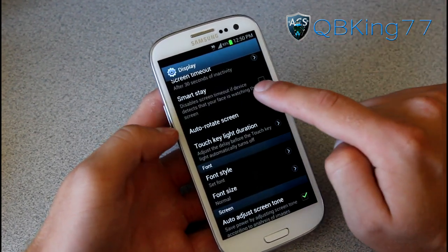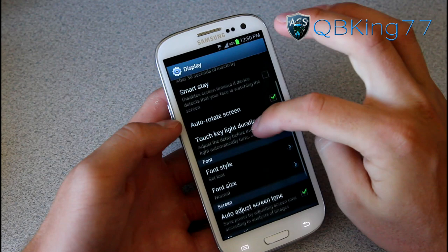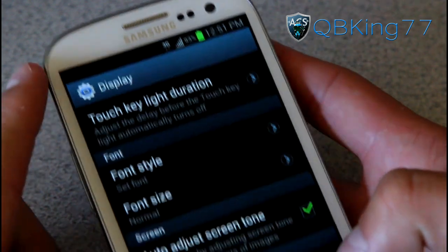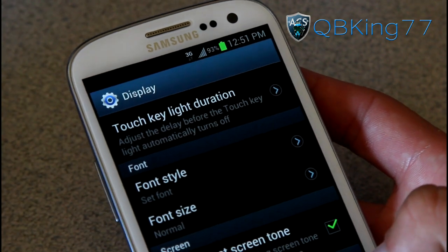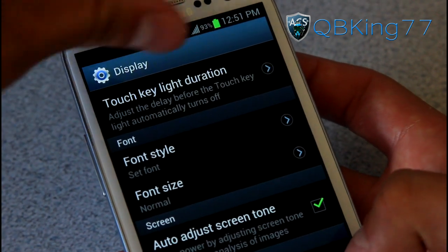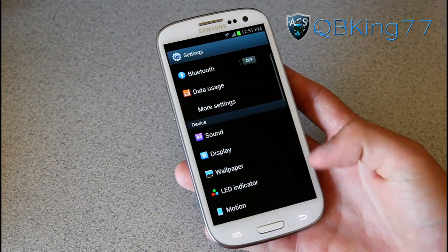You have Smart Stay, which will disable the screen timeout if the device detects your face is watching the screen. It uses the front-facing camera to detect your face, and if you're looking at the screen it will not put your phone into sleep mode. Another great thing is you'll see I have a battery percentage right next to the battery icon — there's an option to enable that. You don't have to install any custom ROMs to get that battery percentage up there. I do wish they could have put it on top of the battery icon so it doesn't extend those icons, but it's a really great thing for Samsung to include.